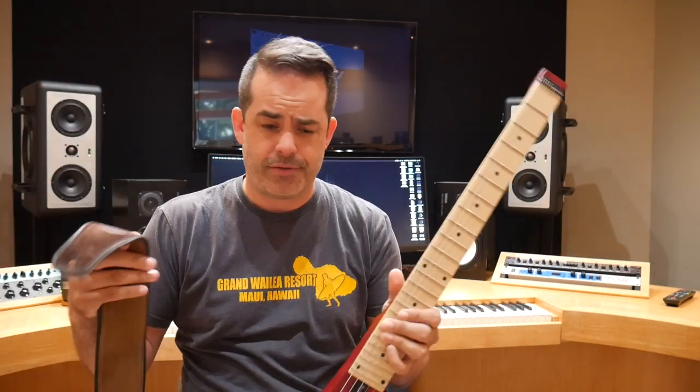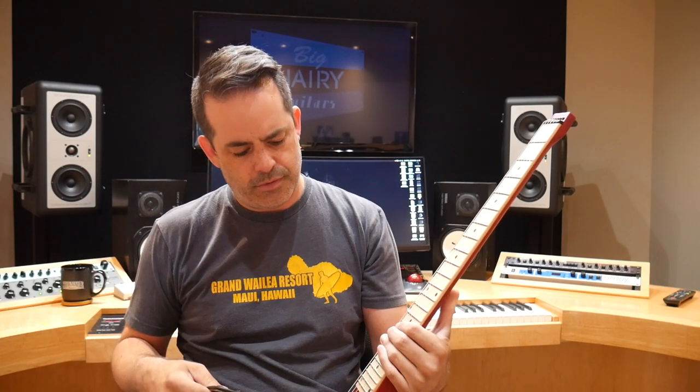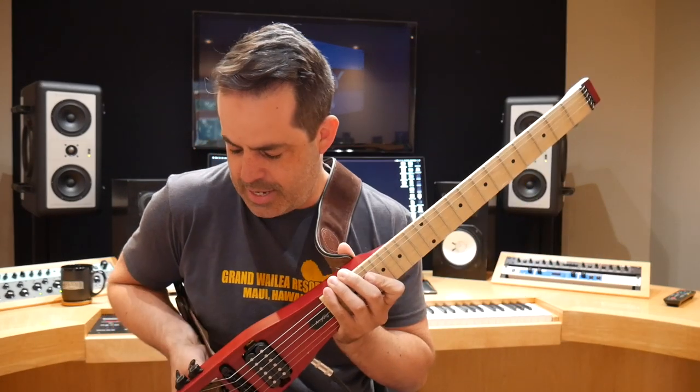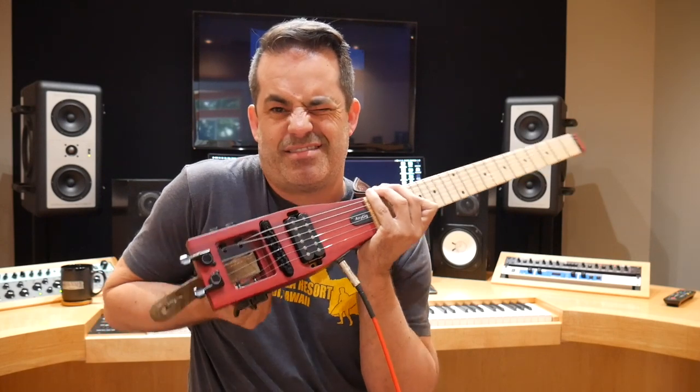I'm just going to use a strap. Or am I? Where am I supposed to hook the strap? Here? More strap action. Yeah!